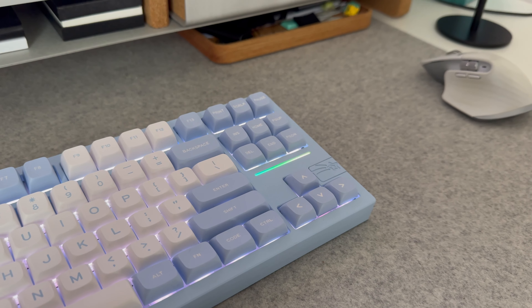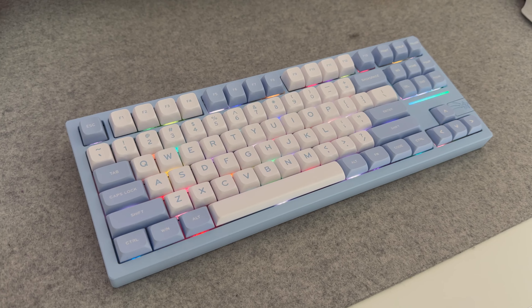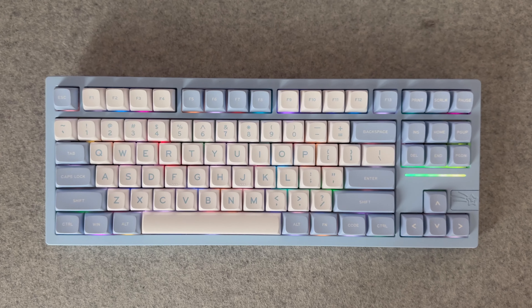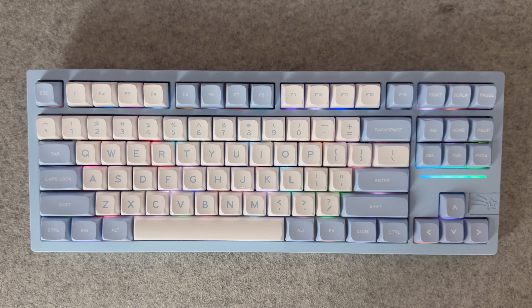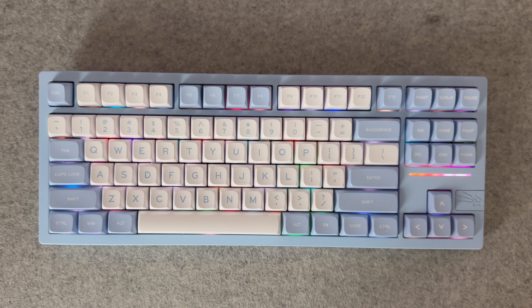It comes in some very calm and soothing colourways which really adds to this effect. And if you do want a pop of life to the keyboard, you can always switch into some really nice RGB modes that make the most of those south-facing LEDs under the keycaps. Unfortunately, you don't get any Mac-specific keycaps in the package, and I do find that those LEDs shine through the keycaps a little bit too strongly when you're viewing it at a lower angle.